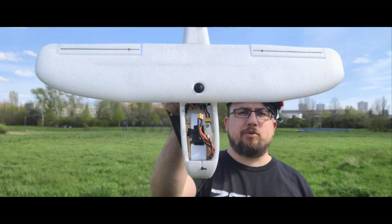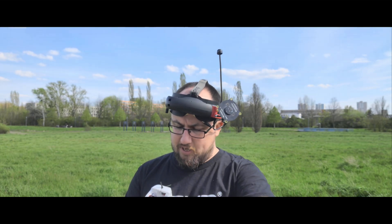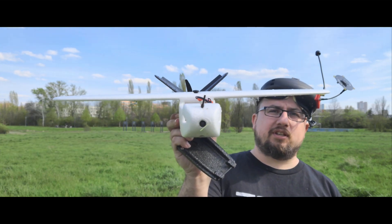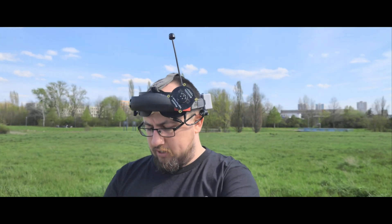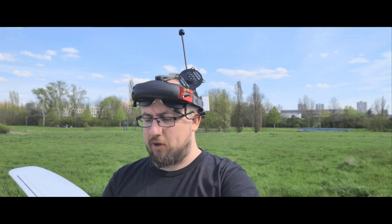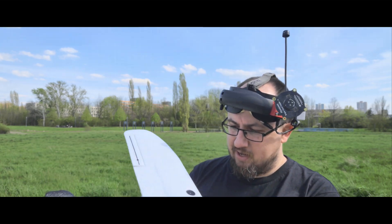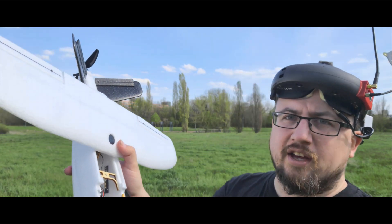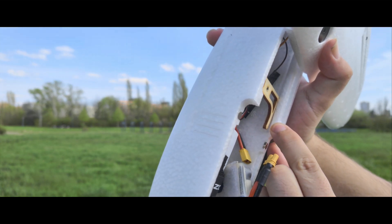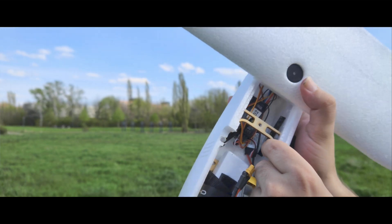Luckily it was no big deal — no real damage. The nose is totally fine even though the impact was pretty harsh. I noticed that below the wing on the wing mounting plate there's just one glue joint on the left side of the fuselage that came loose, but nothing is broken. That's a very easy fix, and even with the broken glue I was able to fly again and do a proper maiden.